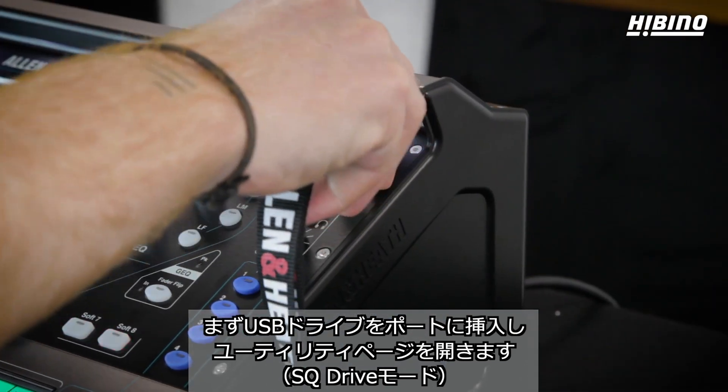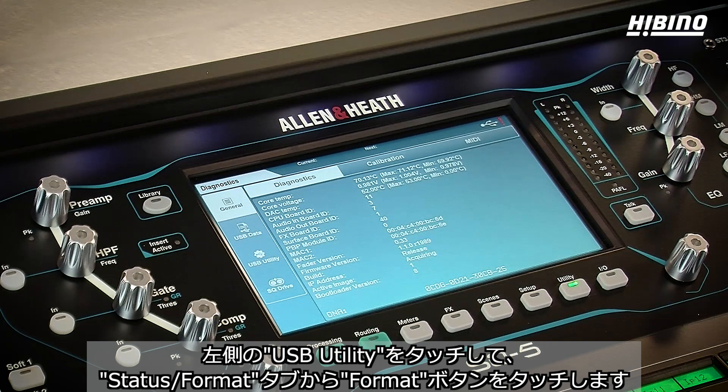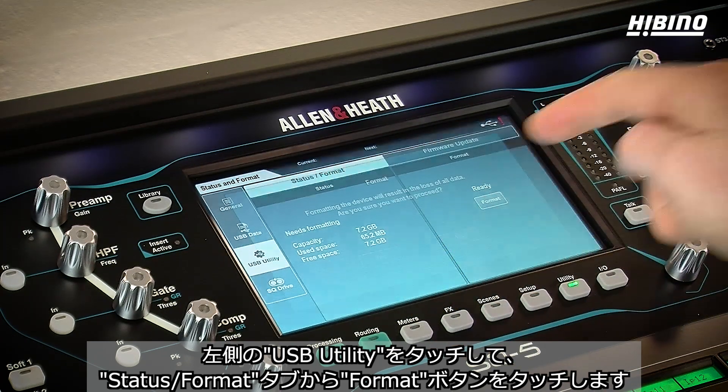To do this, insert the drive, then press the utility screen key, touch USB utility on the left, and then in the status format tab, touch the format button.